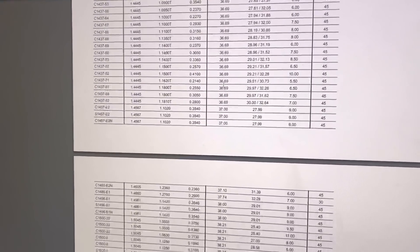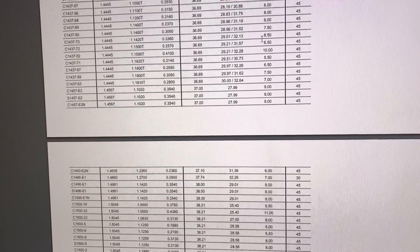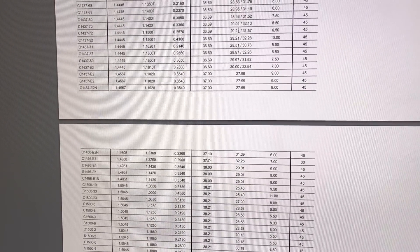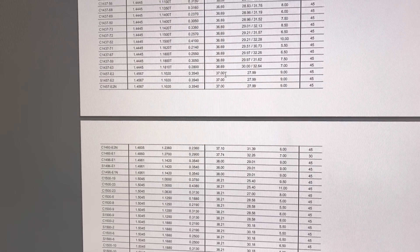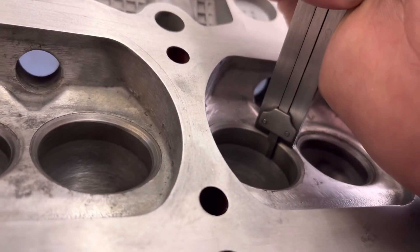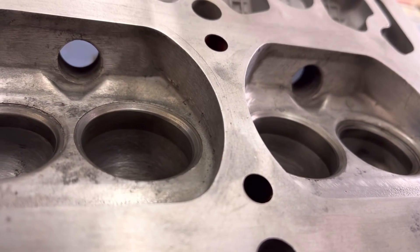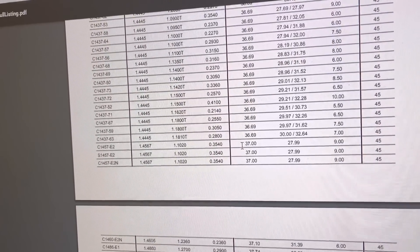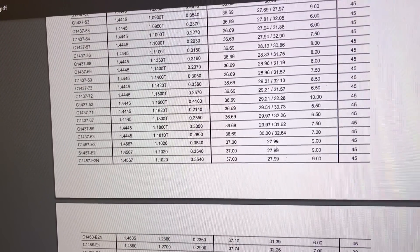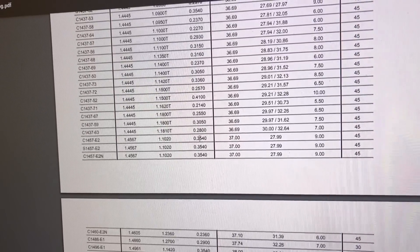Looking through the chart — this column is the outside sizes, this is the depth of the inserts, and this is the internal diameter. I'm looking for a 37mm outside. I also measure the depth of the existing insert, which is nine millimetres — you certainly don't want to buy an insert any shallower than the one already fitted. I found one: 37mm outside, 28mm internal, 9mm depth — that's a C1457-E2. We're going to see if they've got four of them and order them.